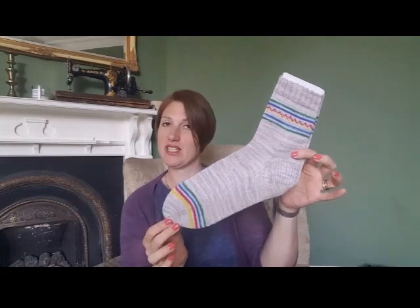Hi everybody, welcome to the designer notebook series. This is the first vlog in my designer notebook series and it's for my very first ever design, which is the Beach Hut Socks. My name is Zoe and you can find me on Ravelry and on Instagram as pinsandneedlesuk.